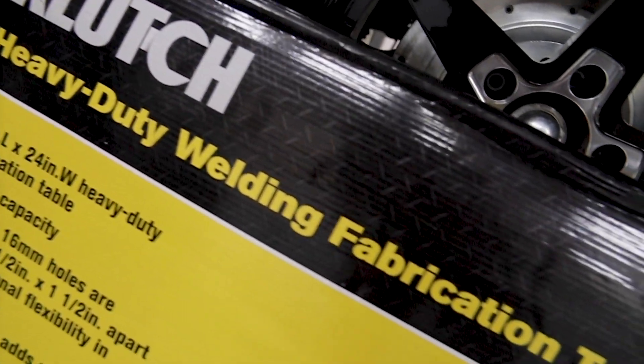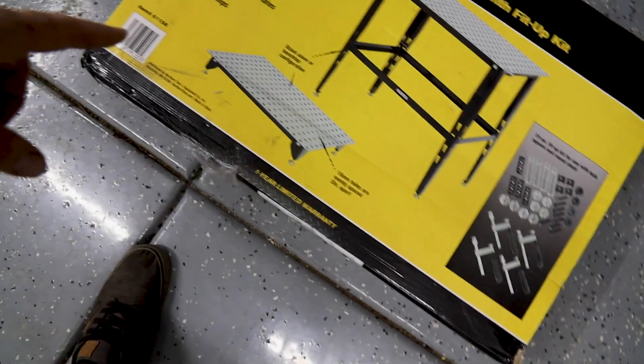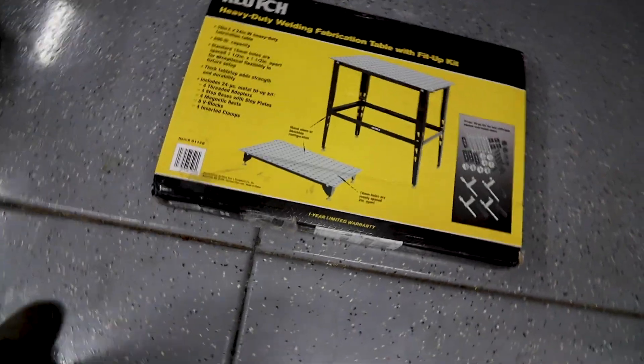It also comes with all of these clamps and holding fixtures. You can use it with or without legs — it can be a benchtop style table. This table comes in at just over $200 with shipping. I believe it's on sale right now for $169.99, and then it was about $42 to ship because it is heavy — it's like 75 pounds or so. What I'm going to do today is unbox this thing, set it up, and let you guys know what I think.